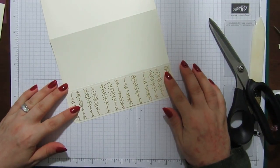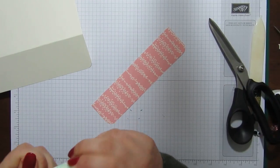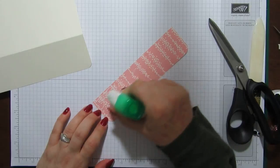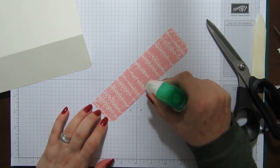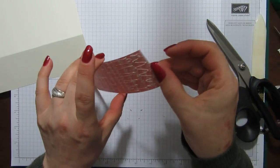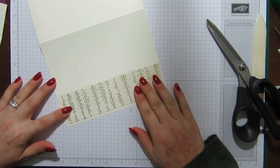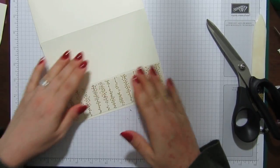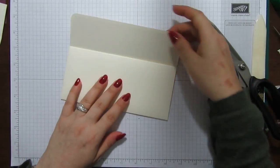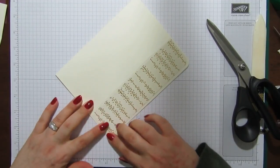I've got my piece of DSP which is going to go on here — I'm just going to use some Tombow for that. This paper is beautiful, I think it's one of my favorites out of the whole catalogue. It's absolutely gorgeous and it's so thick as well. We're just going to pop this on here like that. Just make sure that's stuck properly.